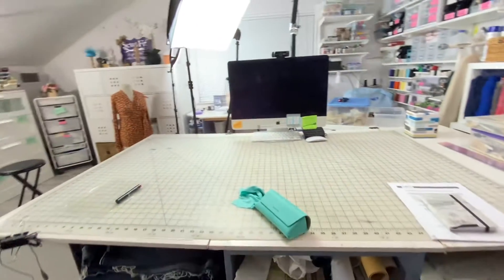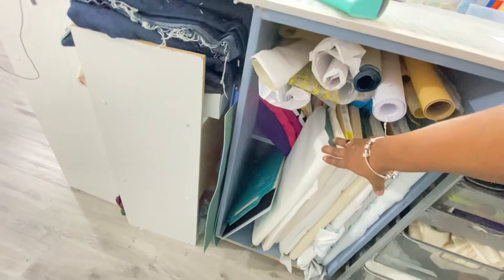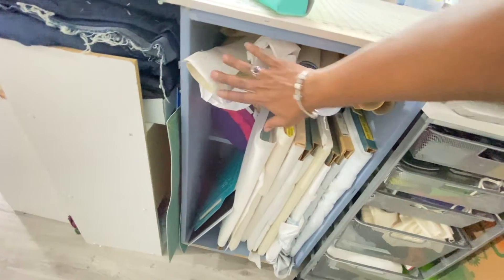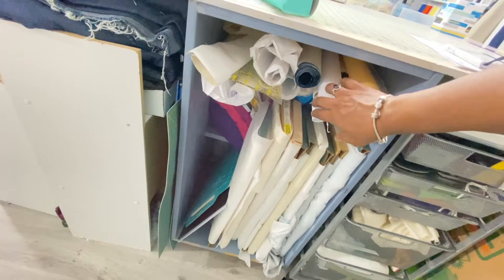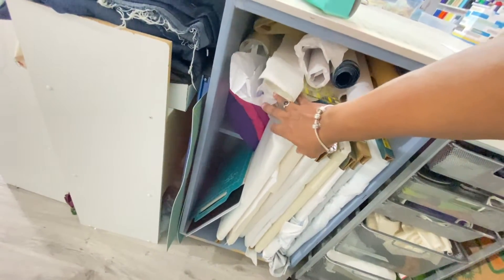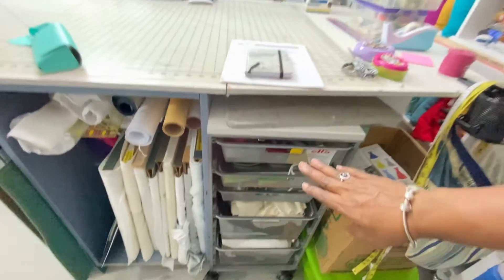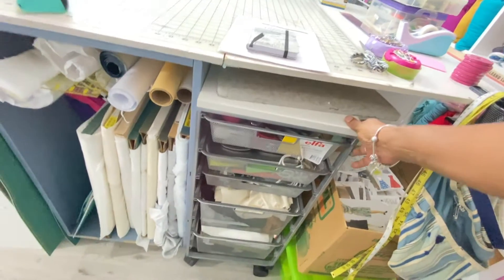Let me show you what's under here when I'm sitting down. I usually put my foot here. These are all of my papers — my tracing papers, I even have some vellum in here, some drawing paper, some pattern paper, and I have a few rolled-up Sew2Fit patterns up in there so that I can do tutorials if I need to. This is another rolling cart.